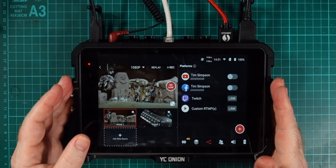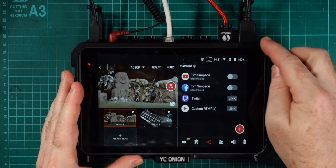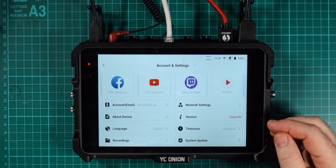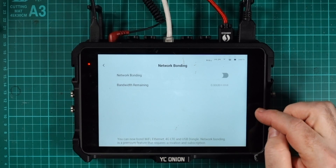So how do you use network bonding on the YoloBox Pro? It's real simple. Here's my YoloBox and I'm going to simulate doing a live stream using network bonding. I've got a couple of cameras plugged into the HDMI as well as a microphone and a couple of different network connections. The first thing you need to do is activate network bonding on the device. To do that, you just need to be in accounts and settings, click on network settings, then network bonding and enable the network bonding. Once that's set up, you can bond all of the available networks. Quick note: if Ethernet doesn't work when you first set it up, just pull the Ethernet plug out and plug it back in again and it will pick it up.